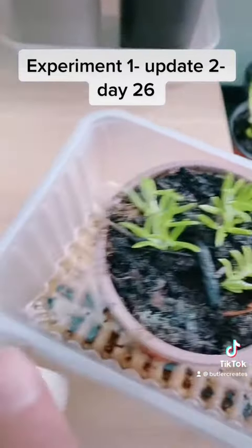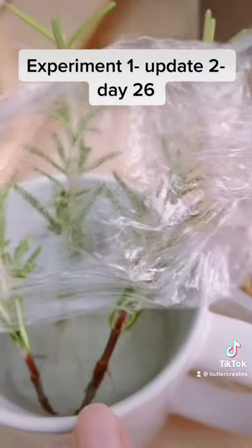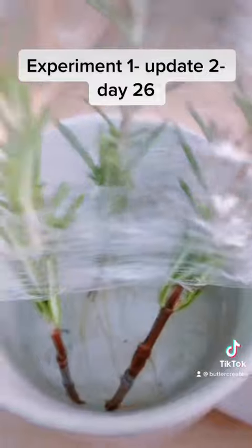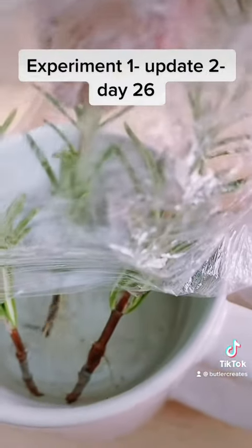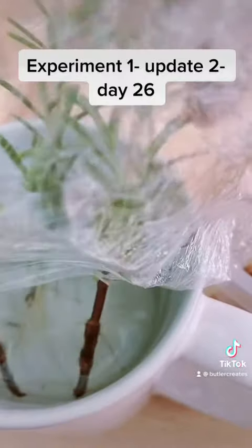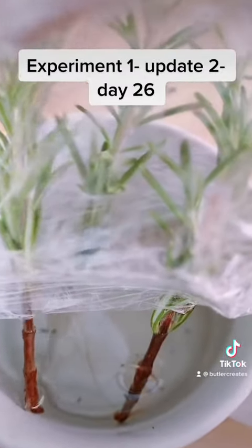Now if we compare that to water — this is just your standard, I clip them and straight into water — about three days ago these popped out. This one's my biggest root stock, look at that. This one has two shoots on, and this one has none.